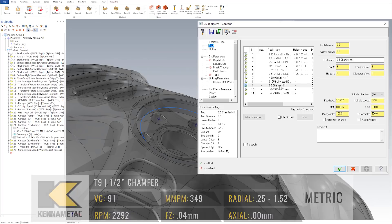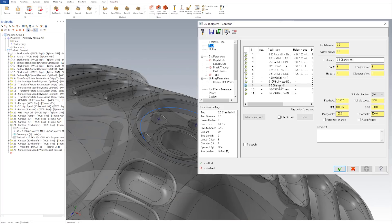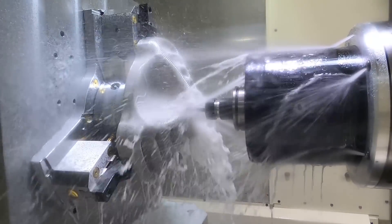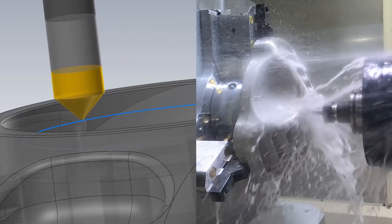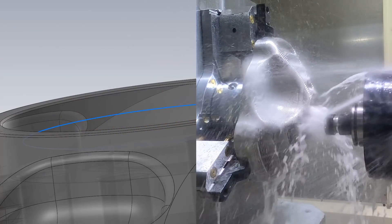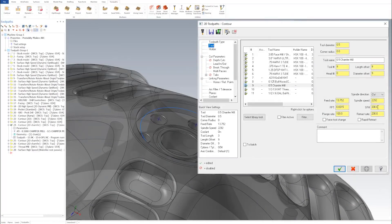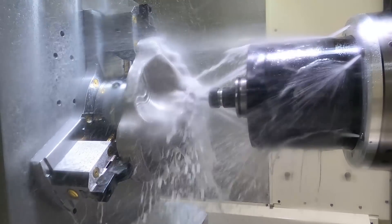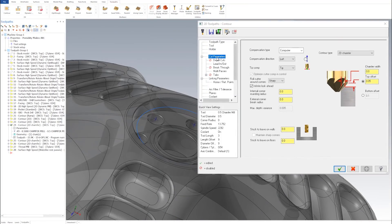It's 90 degrees included — 45 per side. I always liked 45s because they're easy to calculate: if you have the tip on the edge of the material, you step off 50 thou and drop down 50 thou — that's perfectly 45 degrees. Anything more than that is the size of your chamfer, so if you went down 60 thou that would be a 10 thou chamfer. Surface footage is at 300 because I'm taking a small cut; spindle speed is 2,292; feed per tooth is 0.0015 nice and slow because I want a perfect chamfer.